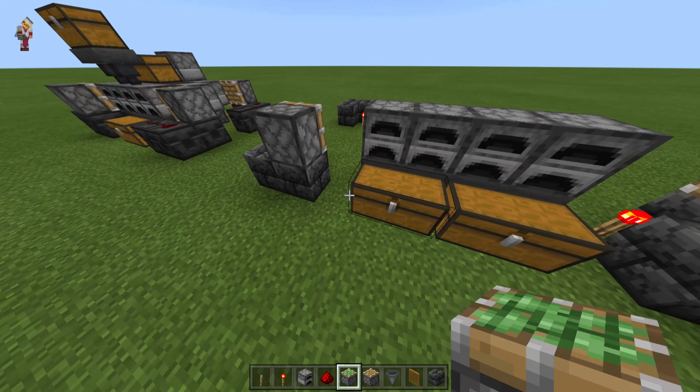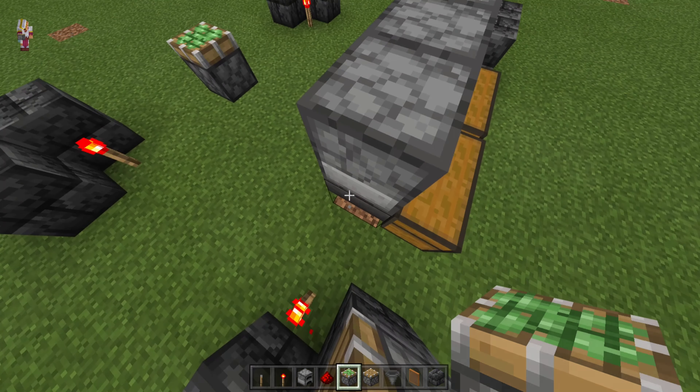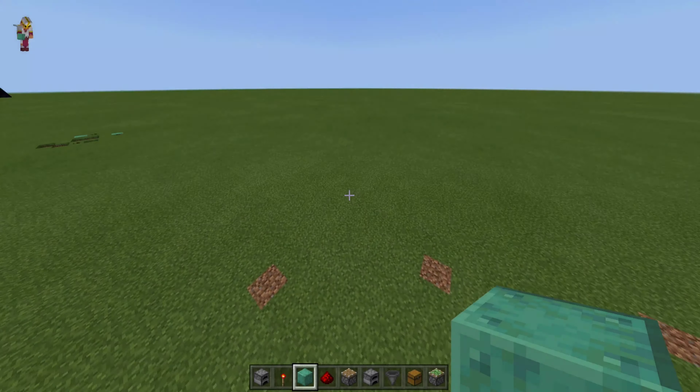If you do plan to expand this, make sure you always leave one block gap in between your redstone torch and your hopper. You wouldn't want them locking up.